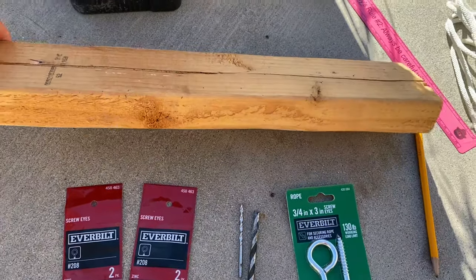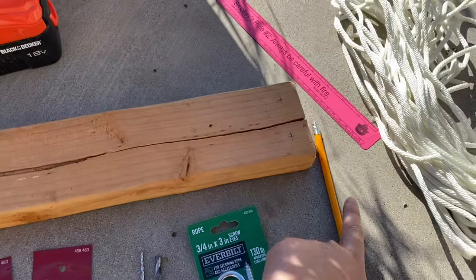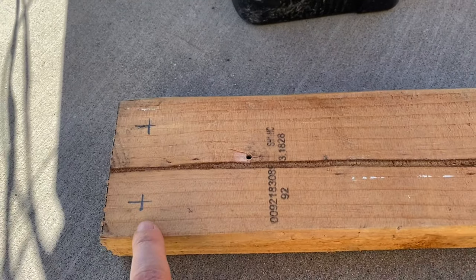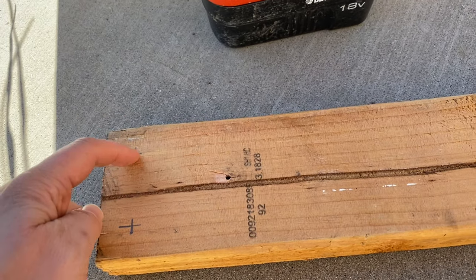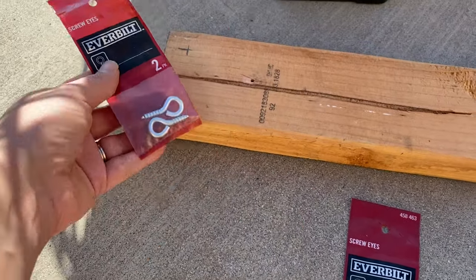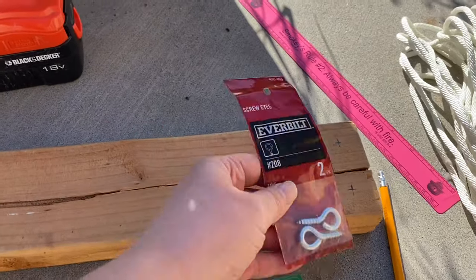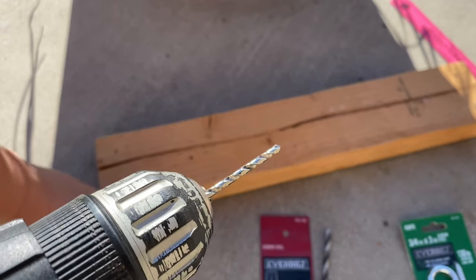This is just a scrap piece of board that I used. With the pencil, I already marked what I need — basically two inches from each side and up two inches on both sides — because I'm going to use the eye hooks and drill them into that side and the other ones on the other side. So now we're just going to drill it.